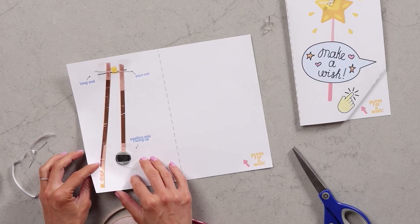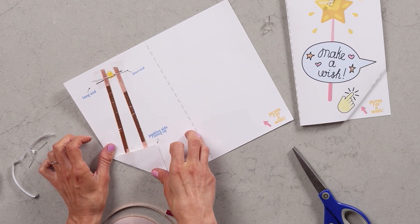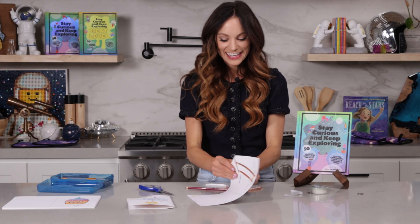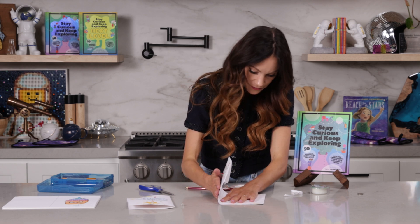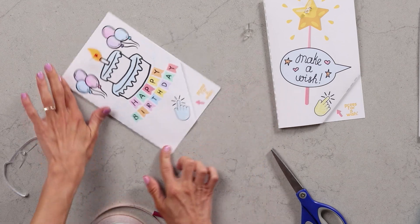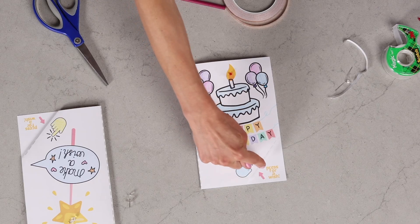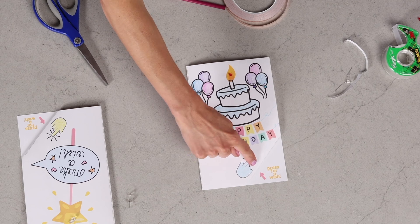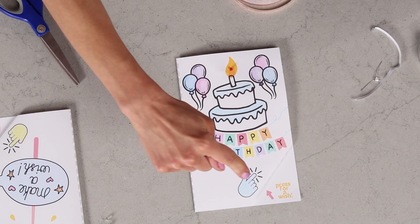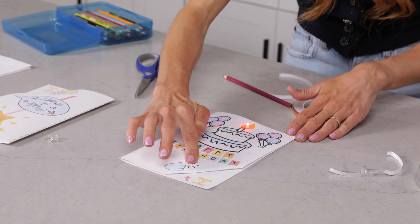Now the final step is closing our circuit. The way we do that is we bend along the dotted line, just like so. I can already see it working — these are so cool! Now we're going to bend our card this way, again along the dotted line. Look at that, it's already working. Right now, because it's not fully touching the battery, it's not working — but look: press for a wish! How cool!